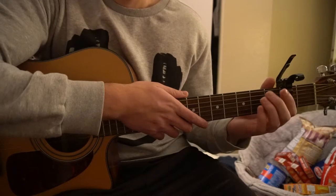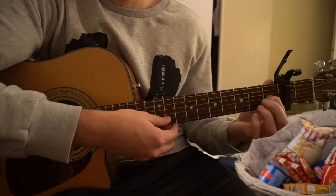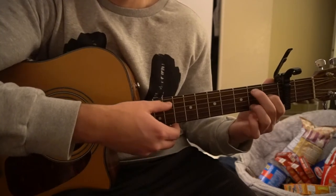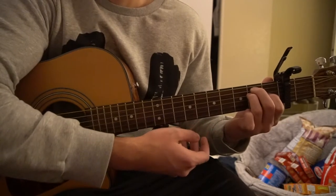For your E chord, you're going to slide that shape up one string. Your index is on the first fret of the G string, middle finger is on the second fret of the A, ring finger is on the second fret of the D. You play all six strings.